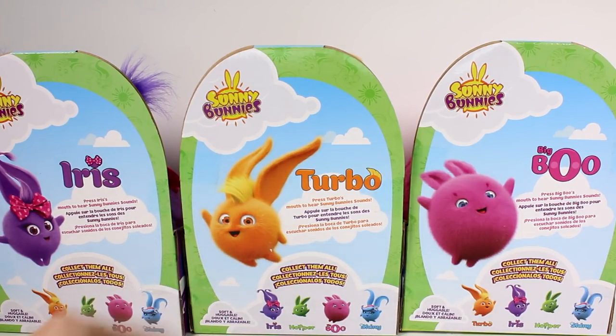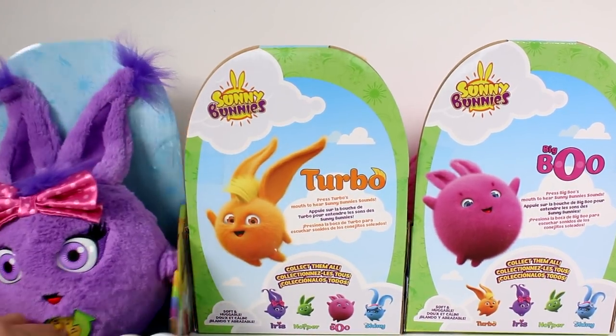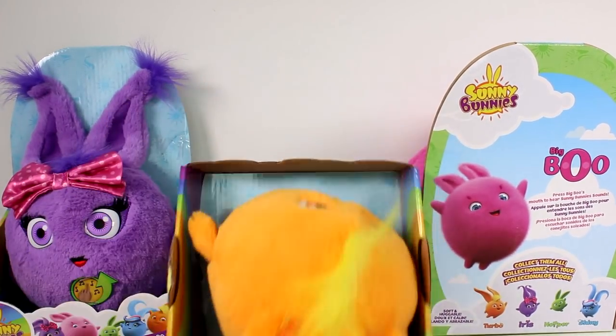Press Turbo's mouth to hear Sunny Bunny's sounds. And press her mouth — yeah, press her mouth. Soft and huggable. And they are pretty soft, so I'm really excited to get them out of the box so we can take a closer look at them.